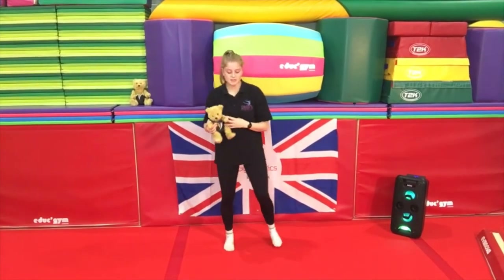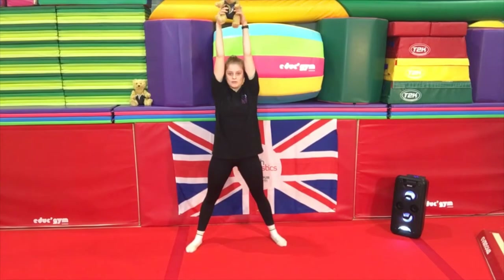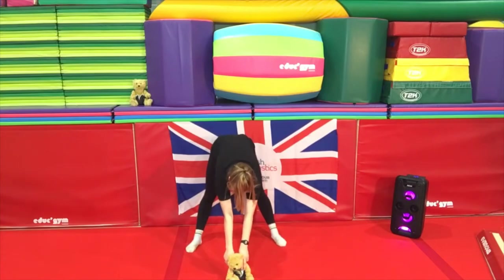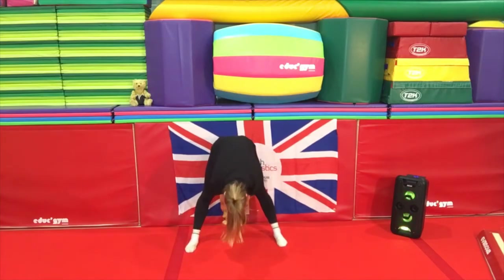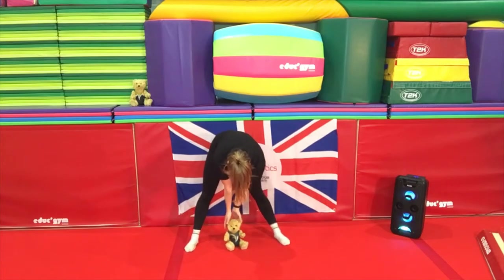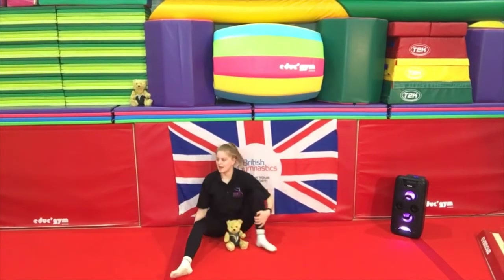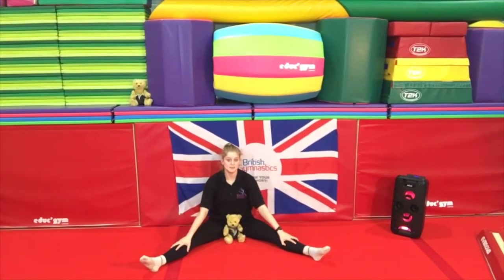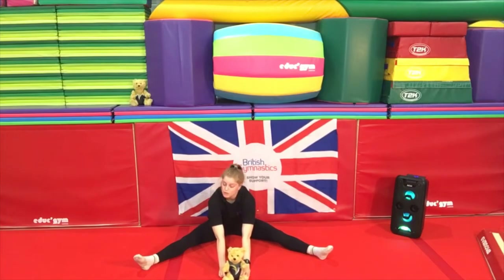Shake your legs! Well done. So this time, standing in your beautiful straddle again, holding your teddy bear above your head, see if you can touch the floor in between your feet. Then how far forward can you reach your teddy bear? Well done, keep reaching — that's beautiful. And how far back can you push him? Well done — put him back in between your legs, and we're going to slowly sit down in our beautiful straddle again.